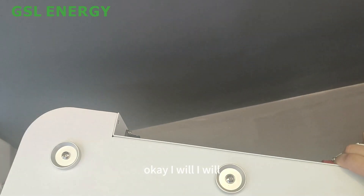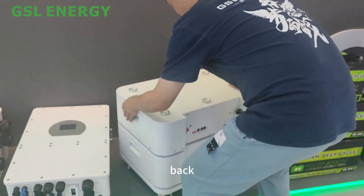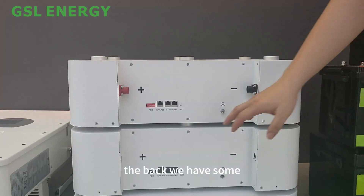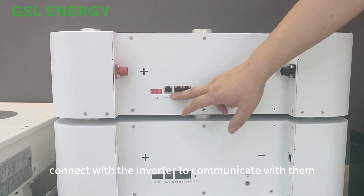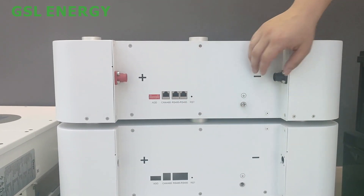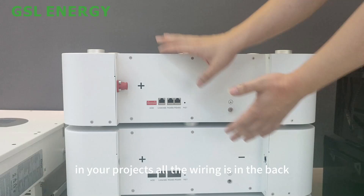On the back, we have communication protocols. The CAN bus can connect with the inverter to communicate with it. The RS485 is for parallel setting, and the positive and negative terminals are on the two sides.